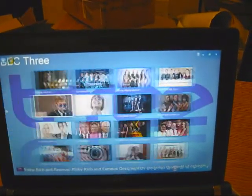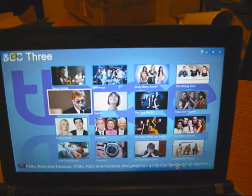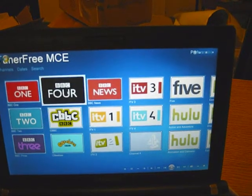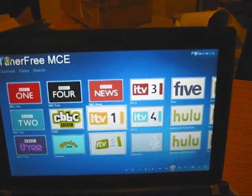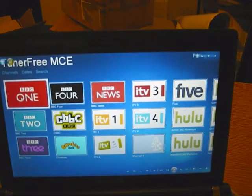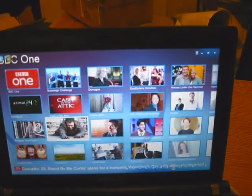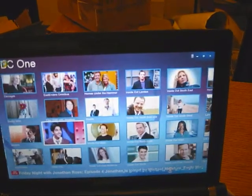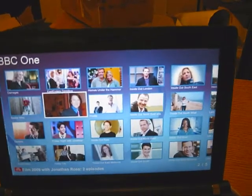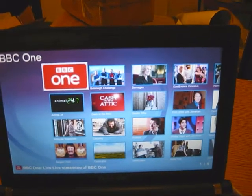All the BBC 3 content is available on there. Going back, we've got BBC 1, BBC 2, BBC 4, Channel News, and independent channels. Let's look at BBC 1 — these are BBC 1 shows on demand, same as the others. But what we can also do is go to a live stream, let's try that.